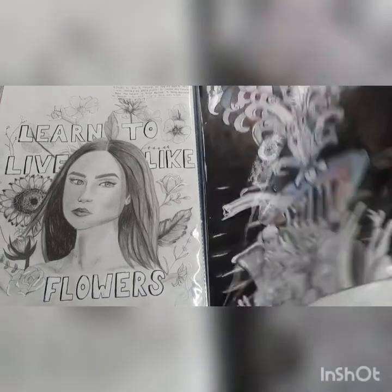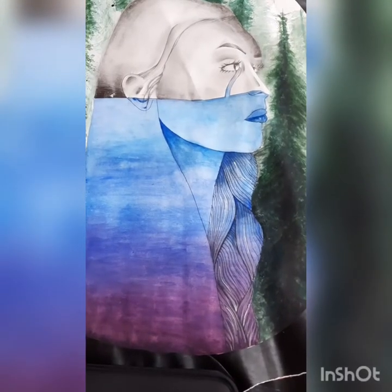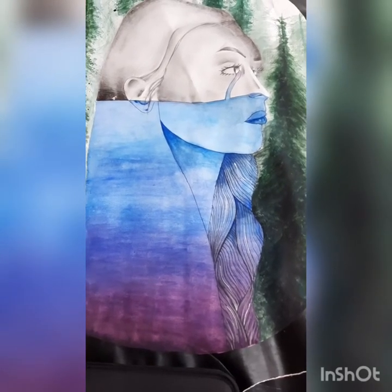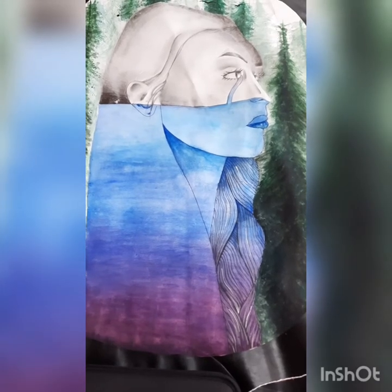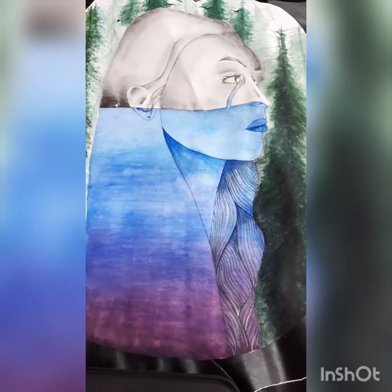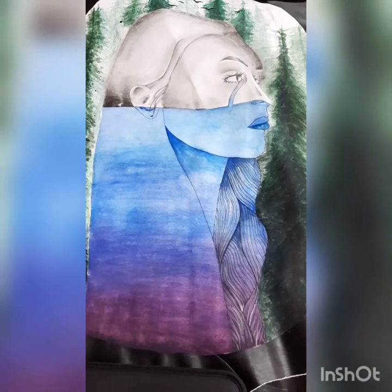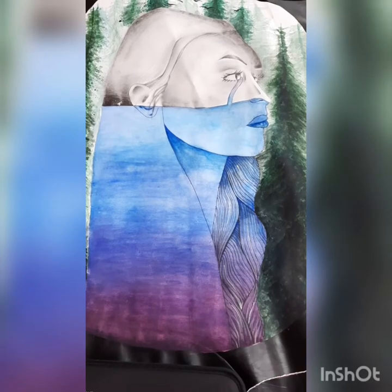And here we have the student's final piece. Hopefully that gave you a really good insight into the four assessment objectives: the first being that you look at and work in the style of different artists; then you do some observational drawing; then you use all that work to generate ideas for a final piece; and then you create that final piece — and this is that student's example of that.